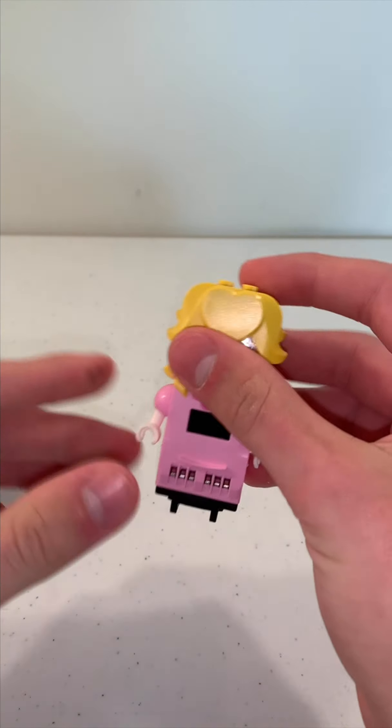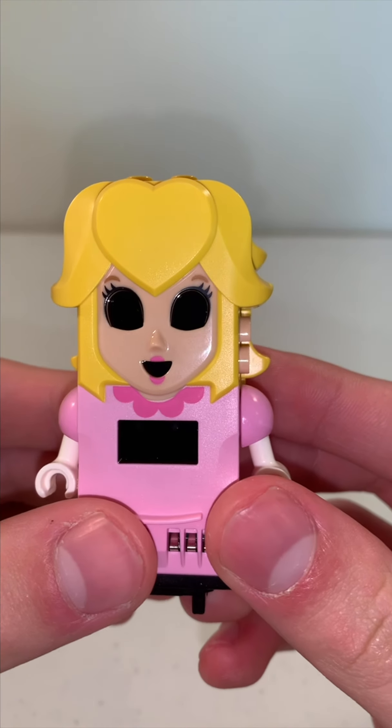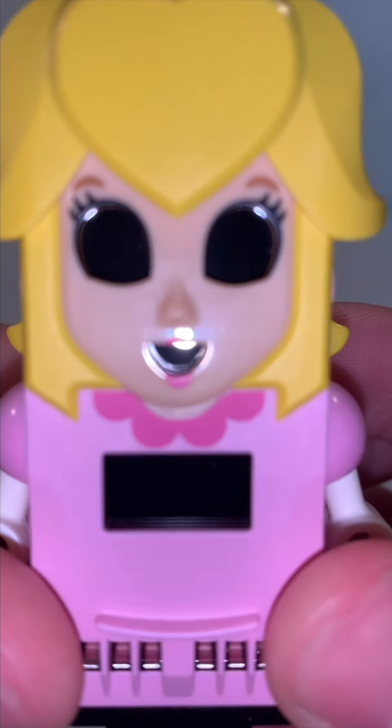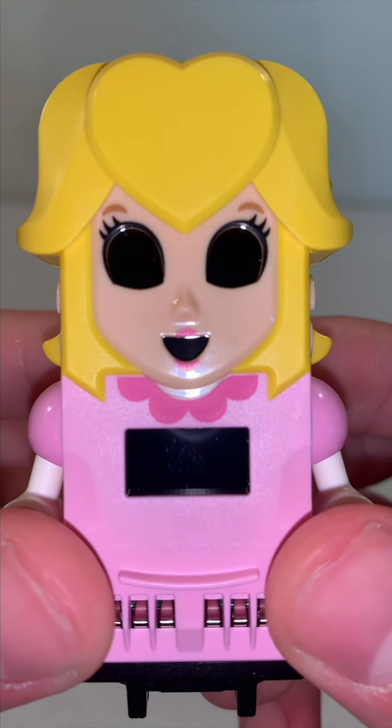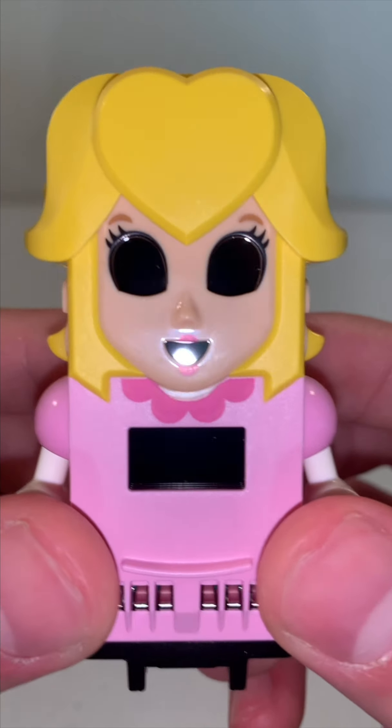And there she is — LEGO Peach, but turned off. I mean, look at that! Oh my gosh, cursed LEGO Peach can stare into your soul.